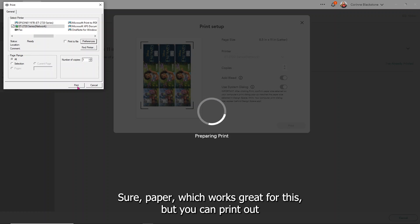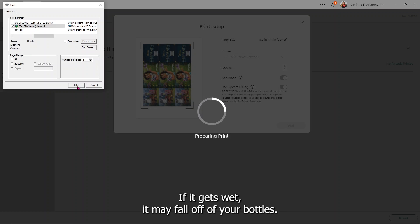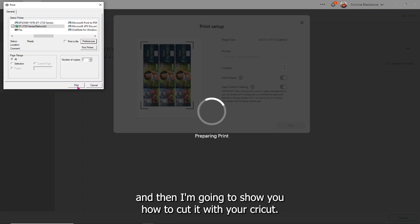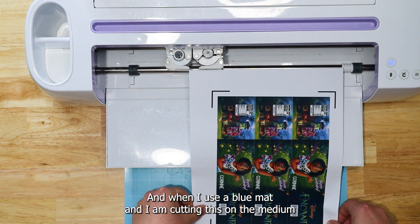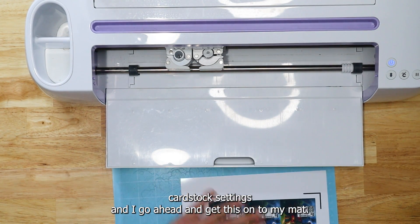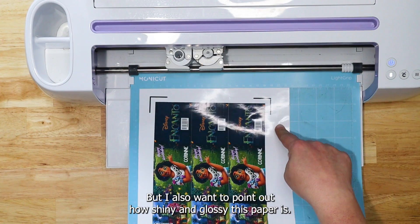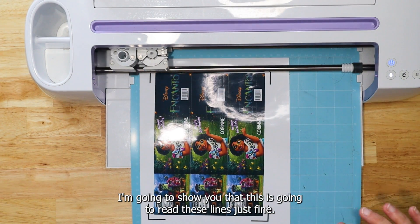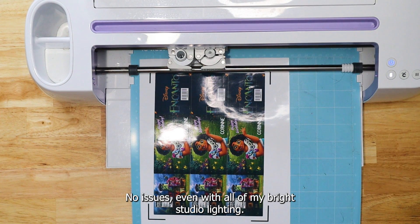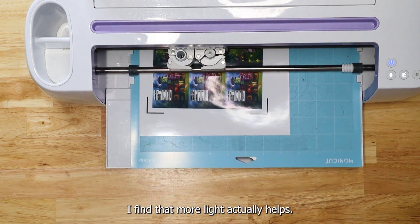I'm printing on brochure paper, which works great for this, but you can print on all sorts of things. If you print on card stock, just keep in mind that if it gets wet it may fall off your bottles. I've got my printout. When you load it into your machine, it's going to load the way it shows on your screen. I'm going to put it on my mat — I'm using a blue mat and cutting on the medium card stock setting. The paper is very shiny and glossy, and I want to point out that this is going to read the lines just fine, even with all my bright studio lighting.